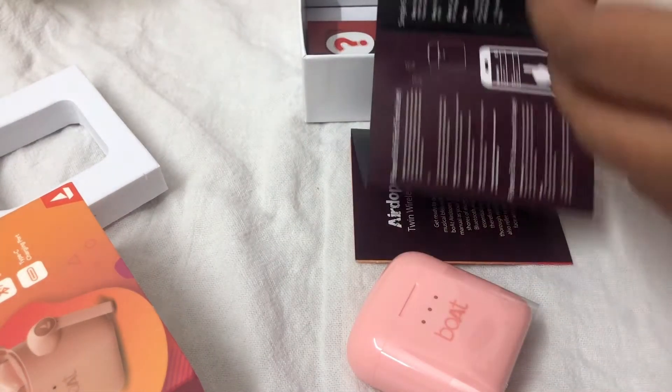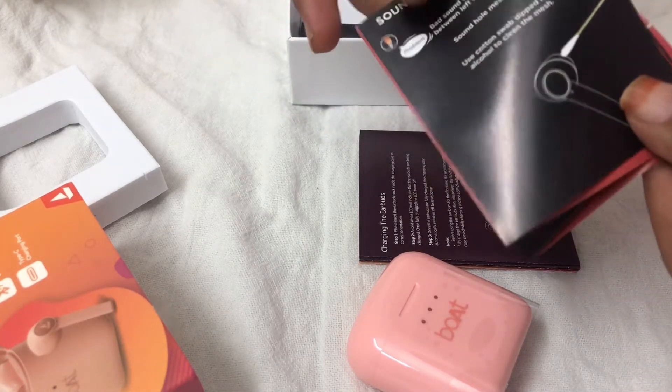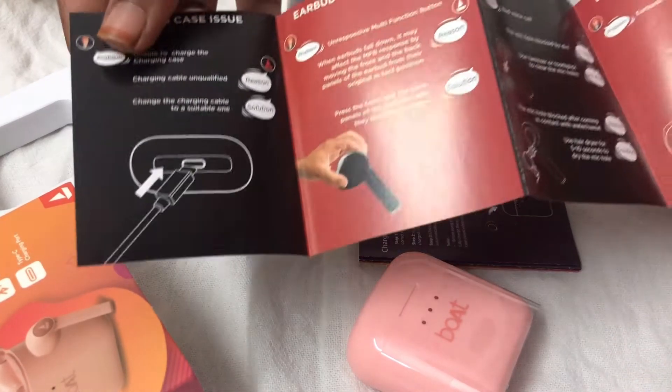They gave some cards inside — one showing how it works and how to use it, and some more cards which I don't quite understand. But yeah, this one is the warranty card, I guess.